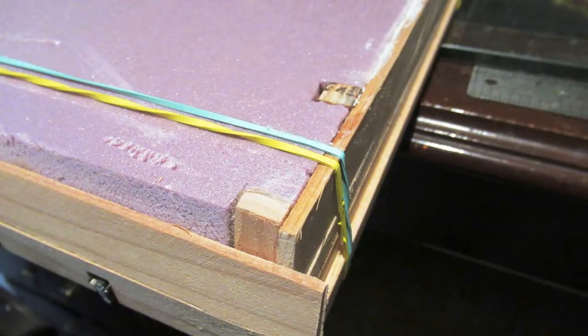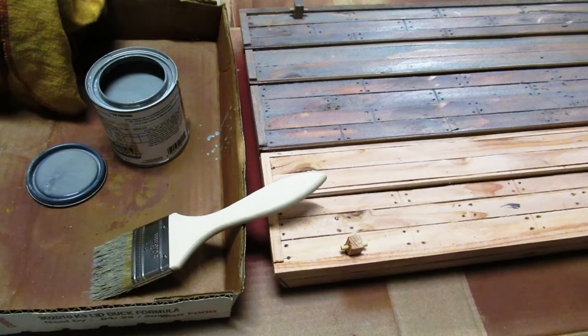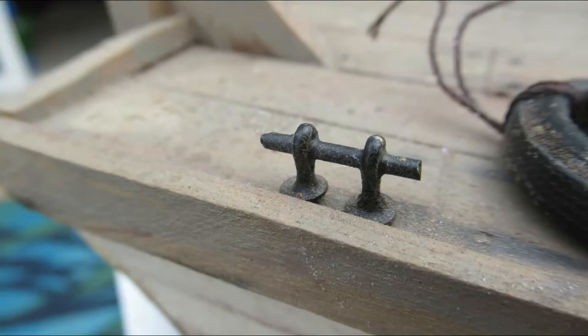Two-part epoxy was used at wood-to-wood joints like corners, mooring cleats, and edges between the decks and the sides. Deck stain was lightly applied with a paint brush and wiped down with a rag. Small cleats were made by soldering one-sixteenth inch brass rod through two one-sixteenth inch cotter pins.